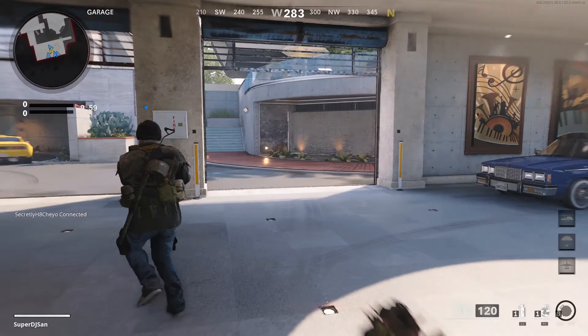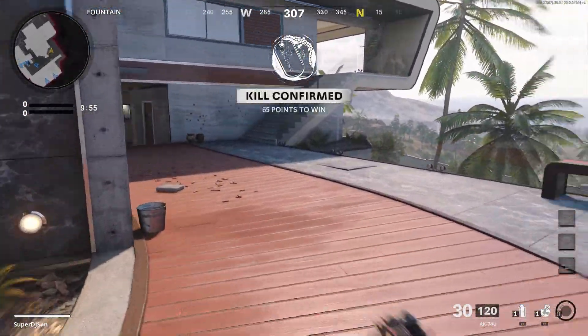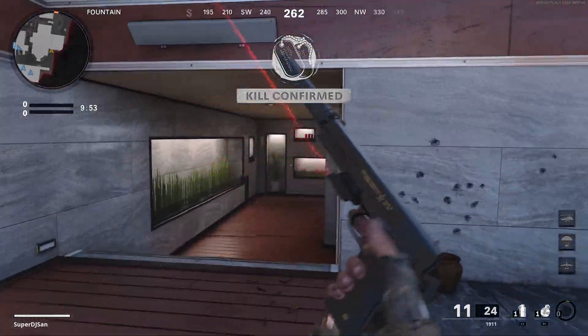These are all the attachments I'm using. Most people use these attachments for the AK-74U anyway. Let's go ahead and get into it. I'm going to do the same editing I did last time. So let's see if we can go ahead and clap.